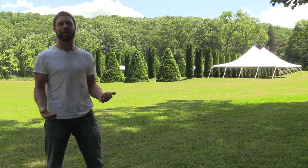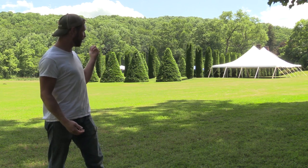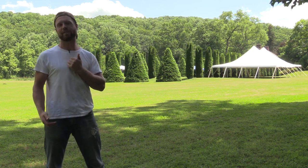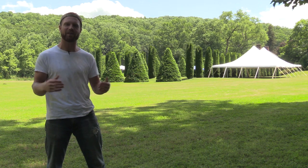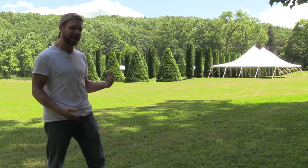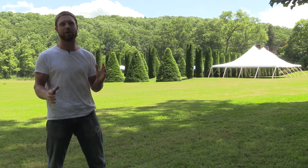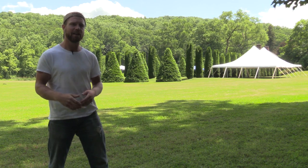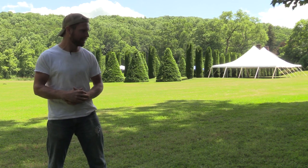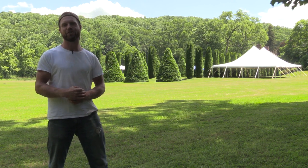Hey guys, I'm Mark and you're probably wondering what this huge tent is behind me over here by the Formal Garden. This weekend we're going to have some friends having a wedding reception here at our farm. There's going to be over a hundred people and we're going to have food and a band and a bar and all that kind of stuff. So we're going to do a few things to get ready for it.